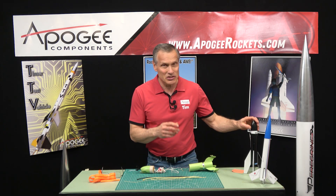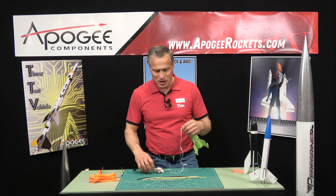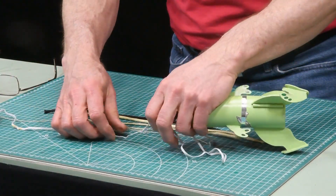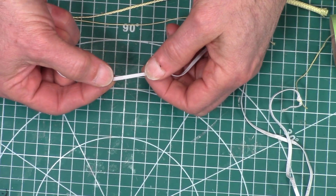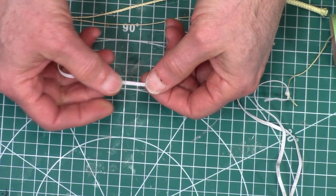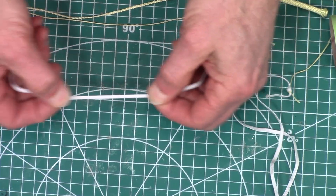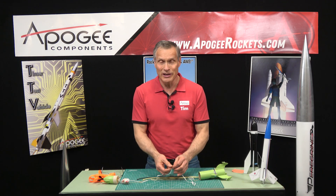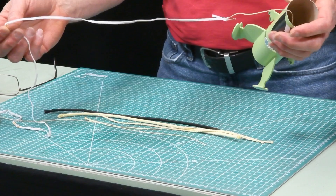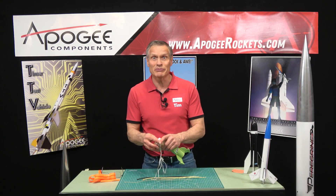Other companies, instead of using just a solid rubber shock cord, use an elastic shock cord which looks very similar. It's a flat ribbon but it's a combination of rubber and polyester threads that hold it all together. It is stretchy, but it has the same disadvantage of regular shock cord in that it will degrade over time. It's a little easier to find than the solid rubber, so if you're making your own, it is available.